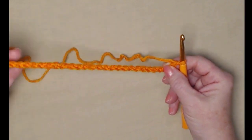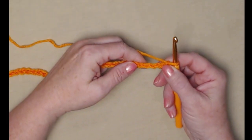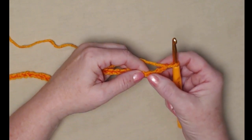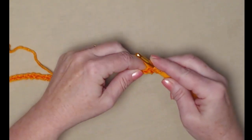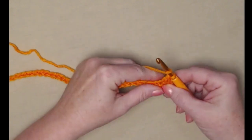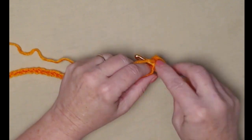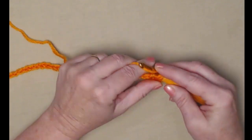Once you have chained your 40 chains, we're going to begin by stitching one double crochet in each stitch across. We're going to start with double crocheting in the fourth chain from the hook — yarn over, go in, pull up a loop, yarn over go through the first two, yarn over go through the second two. Our chain three will count as our first double crochet.